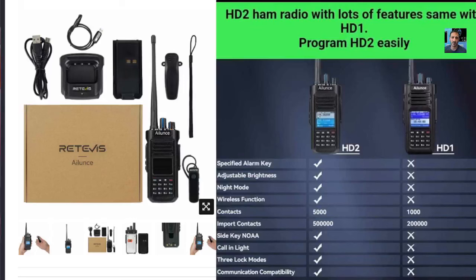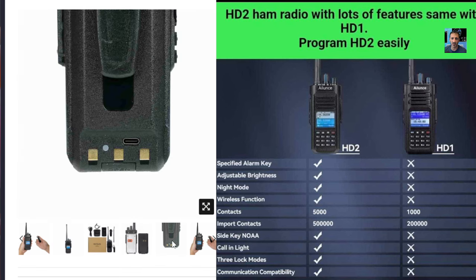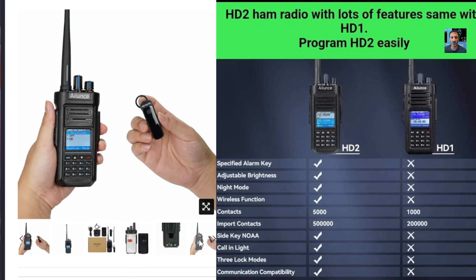MZero FXB Hamtech, welcome. The Alence HD2 has now been released, so we all know the Alence HD1. If you look on the left here at some of these images, you can see the HD2, and it's very, very similar to the HD1.